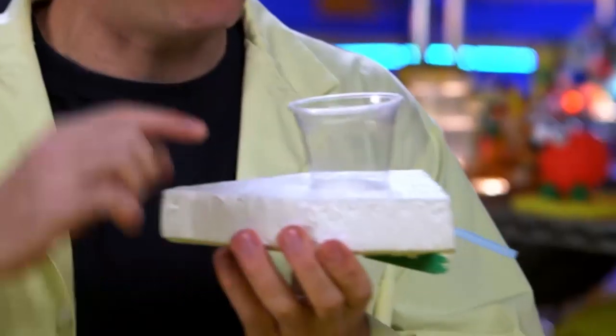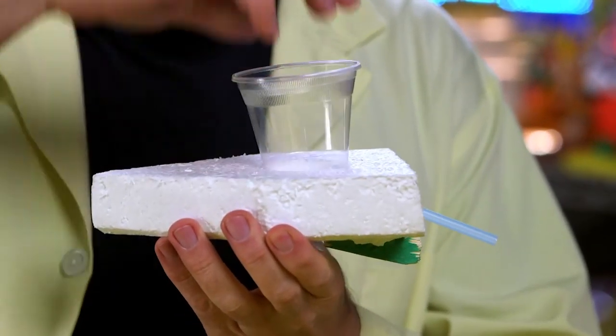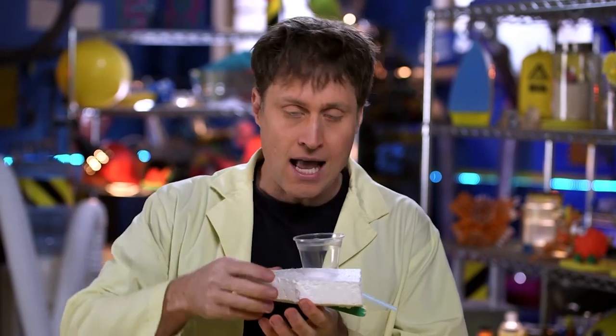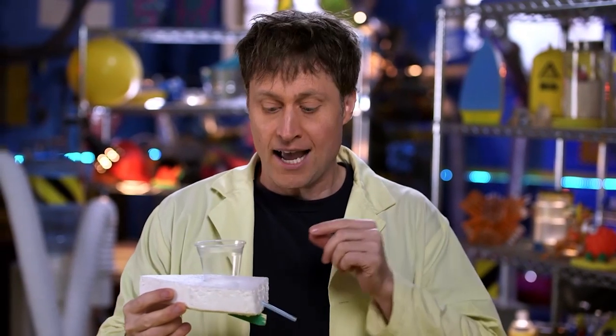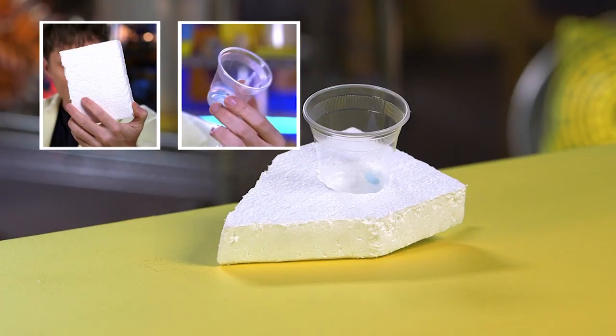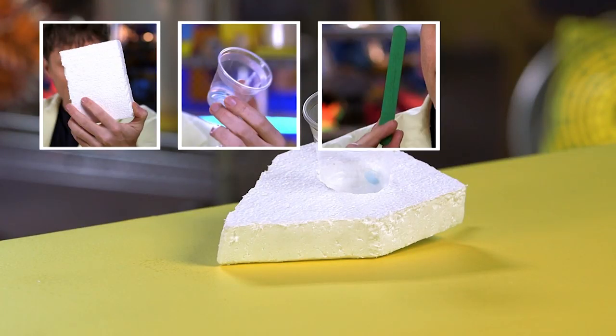Today we're going to be making a gravity-powered boat. It's pretty easy to make. You just put water in the top here, gravity of the water pushes it out the straw, and the boat goes forward. You only need four things: a piece of styrofoam, a plastic cup, a craft stick, and a straw.